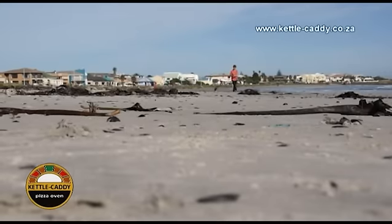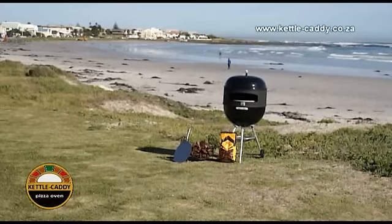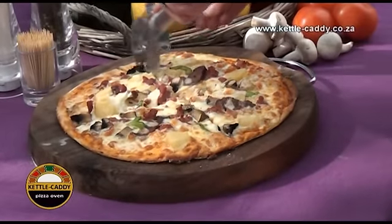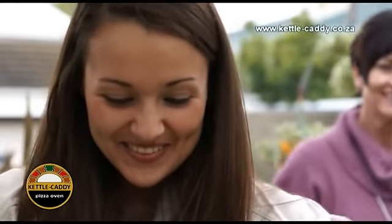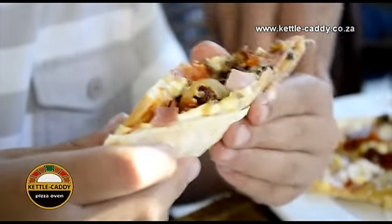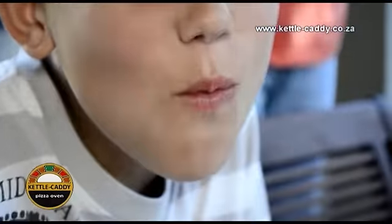From generation to generation, the people of South Africa regularly enjoy the pleasures of our ideal weather conditions under African skies. Although cooking and braaiing are traditionally some of the most popular outdoor activities, pizza baking has not found its rightful place as part of family and friendship get-togethers. Our Kettle Caddy Pizza Oven offers the perfect solution.